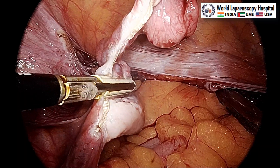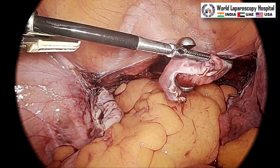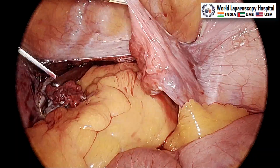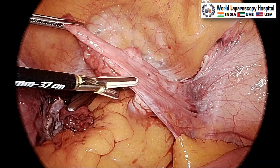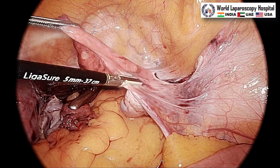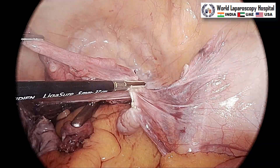A stone-holding forcep, also called a spoon forcep, is introduced through the vagina and the assistant catches the tube. The left tube is done. Now for the right tube, anteromedial traction is given again — you catch it with the utero-ovarian ligament and within one or two catches you can take the tube. Take care not to go very near the ovary or the infundibulopelvic ligament to prevent devascularization of the ovary.